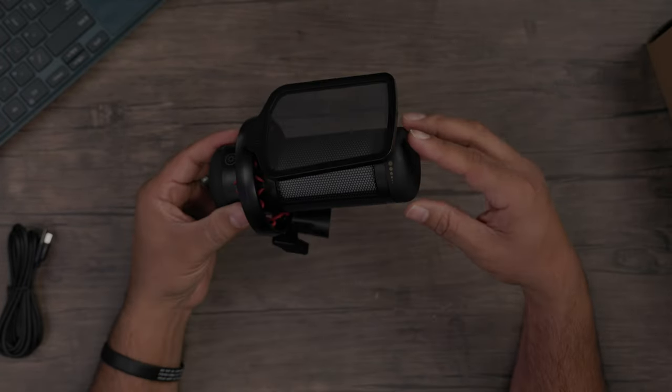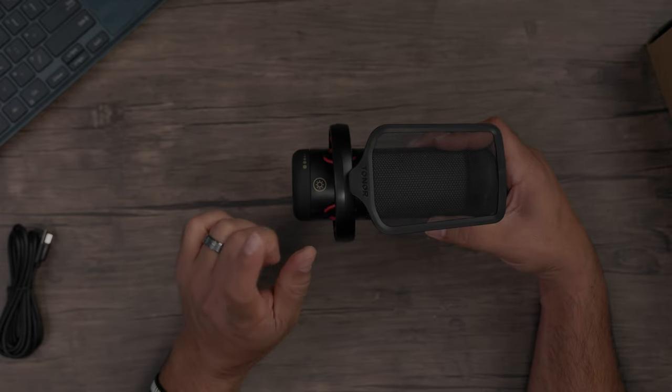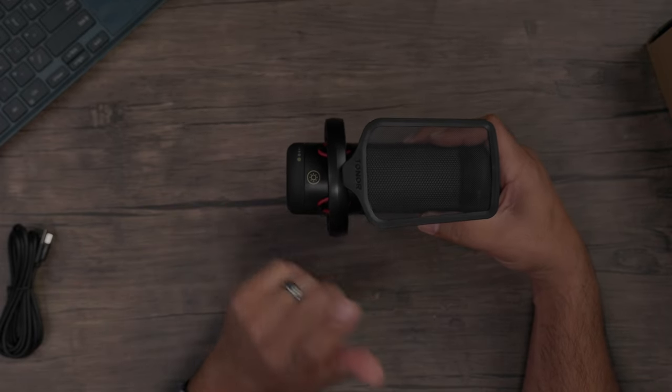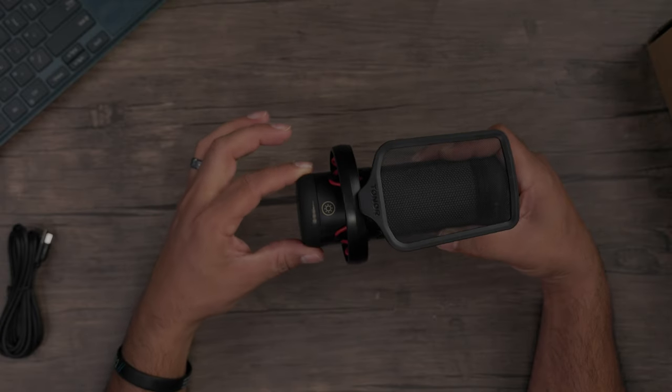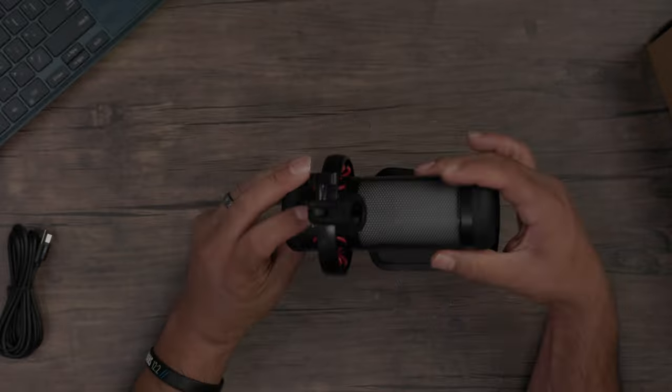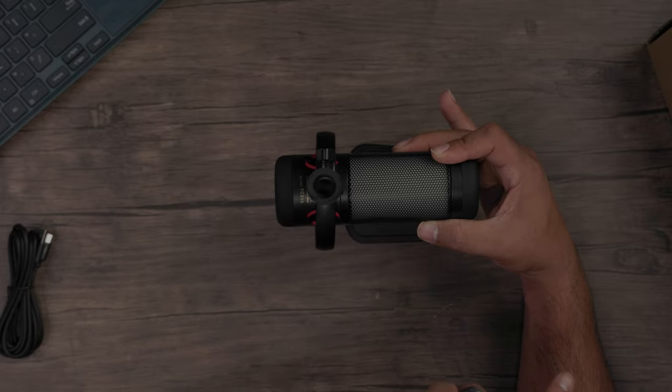You have a mute button on the top, a gain knob for the microphone, and a knob to change the color pattern or RGB pattern of your microphone. You can also change the brightness of the RGB effects. In the back you have your USB port, and of course you have your thread to connect the mic to the included tripod or to a boom arm.